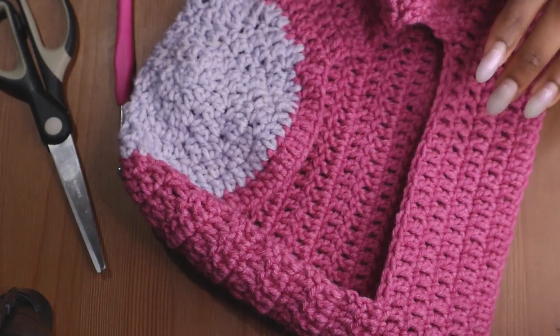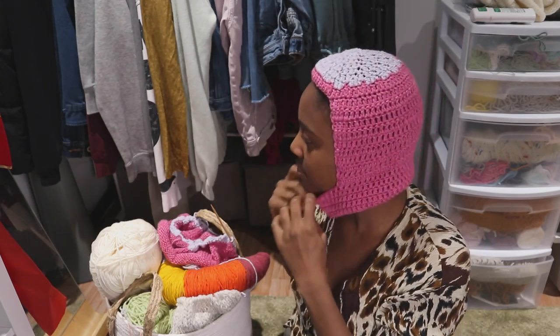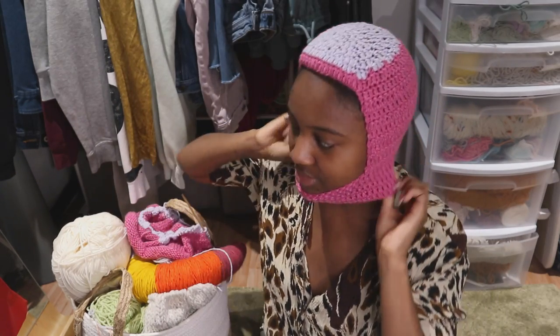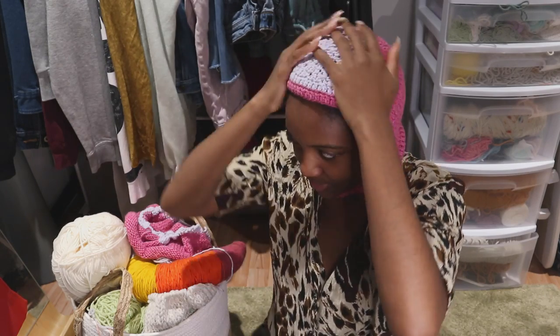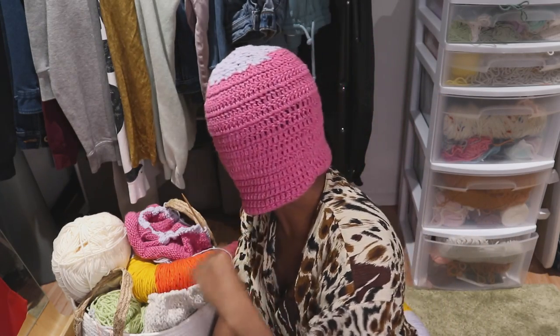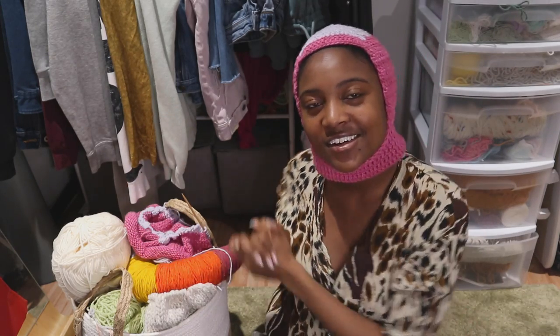Nice little touch! Perfect for wintertime and I just love it. You could even put some more border down here — switch it up however you like. This is the basic main steps, and obviously you can use your creativity and work with what you've got. Feel free to like, comment, and share. I hope you enjoyed the video and I hope it helped you. Peace!